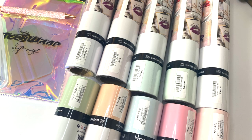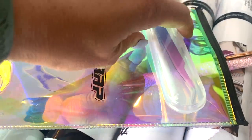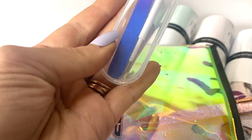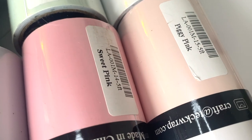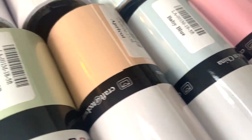Super stoked, you guys — Tech Wrap sent me this awesome bundle of their watercolor color-changing vinyl, including some other cute pastel ones. Plus they sent me these awesome tools, like who else needs an extra glittery weeding pin? This stuff is super amazing. Look at these really pretty colors — I love them for the summer. They're super soft and have a spring-but-summer vibe to them.